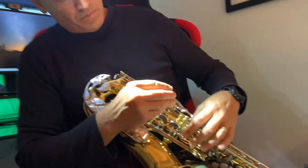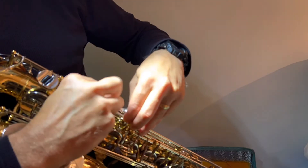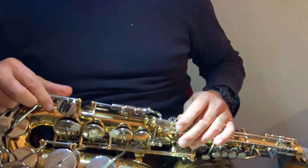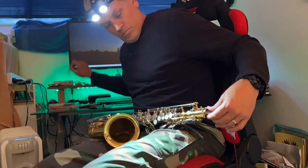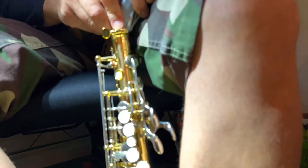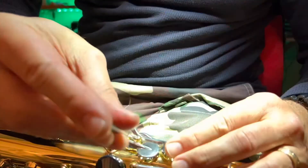I started recording this on a time-lapse thinking we'd be able to get through it a lot quicker and I'd be able to show you the whole process of pulling the saxophone apart, but in the end it was extremely quick and you couldn't really see anything at all. So I've tried to slow it down as much as possible, but it's still a little bit jerky, so I'll probably cut a lot of the pulling-apart phase out and focus more on the putting-back-together piece.